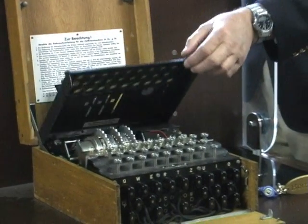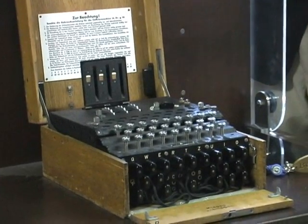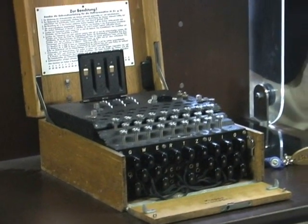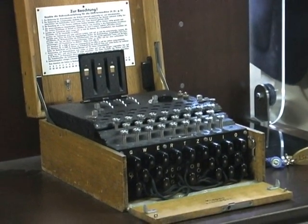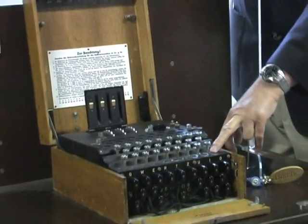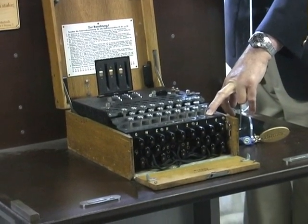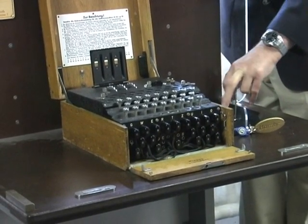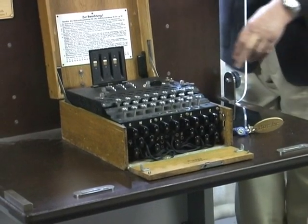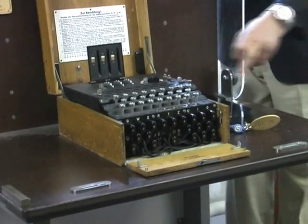To explain how the machine operated, there are two stages. The first is the electrical procedure: underneath each key there is a switch, and when you press down on it, it completes a circuit, which makes one of these lamps light up. The lamp that lights up indicates the cipher character corresponding to the plain text letter that has been entered on the keyboard.